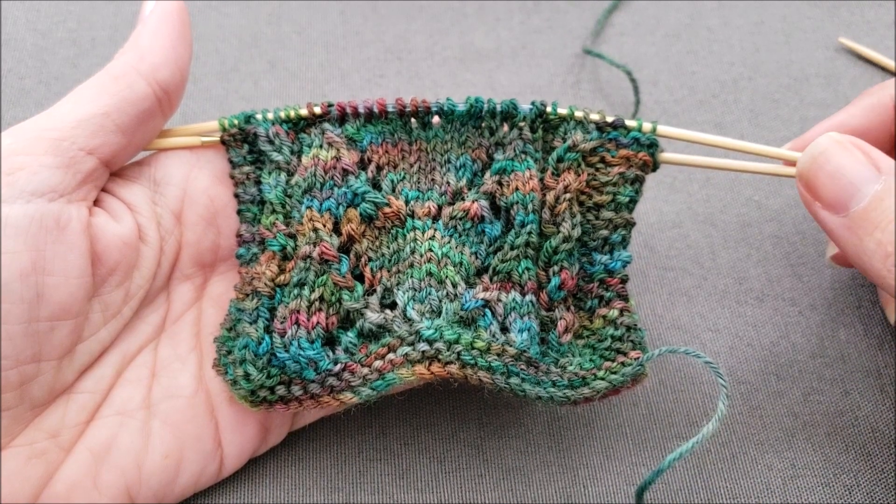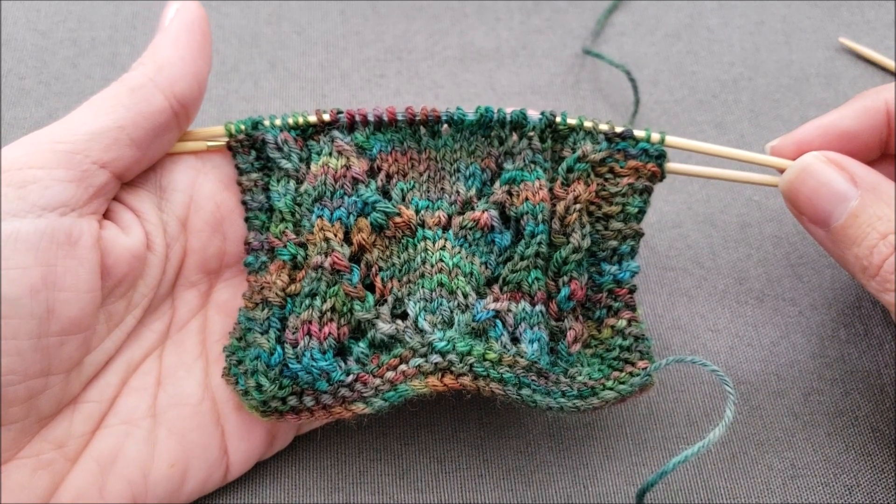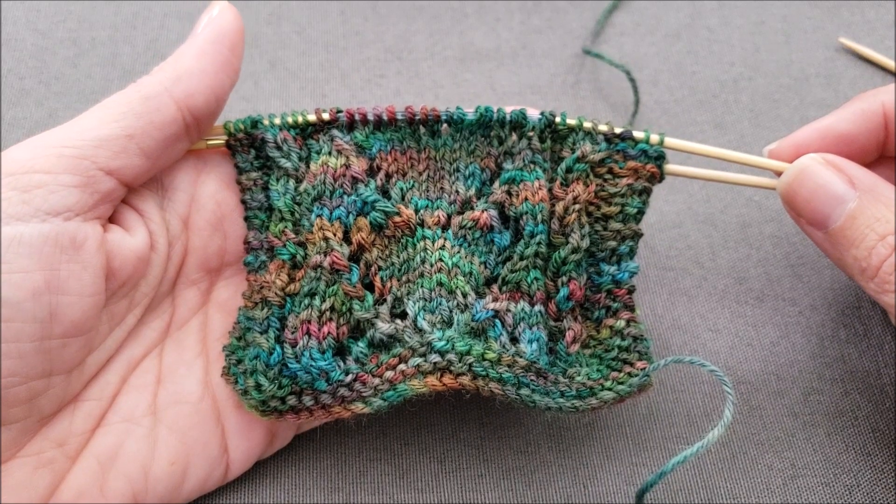Hi, this is Ellen from the Chili Dog. Today I'm working on a pair of secret admirer socks and I'm going to show you two ways to decrease three stitches in your knitting.